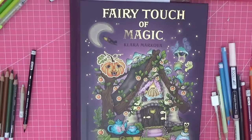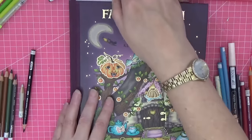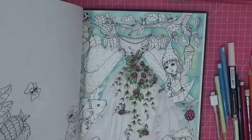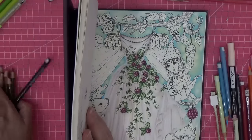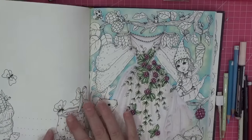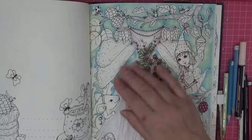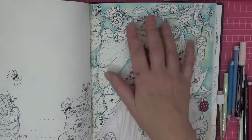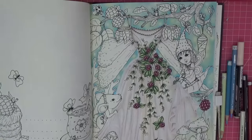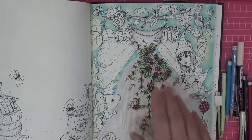Hi everyone, welcome back to the channel and welcome back to part two of the really exciting 'Page in Fairy Touch of Magic.' If you caught part one, I had really pushed myself to the limit and we'd started this page. I'm absolutely loving how it turned out. Off camera between parts one and two, I went in with the same colors and added more depth, just more layers using the same colors, so the background was a little bit brighter.